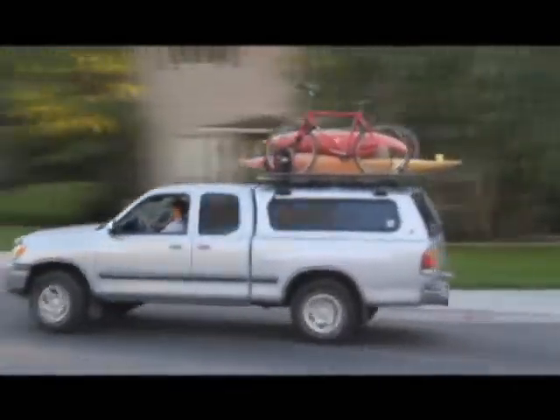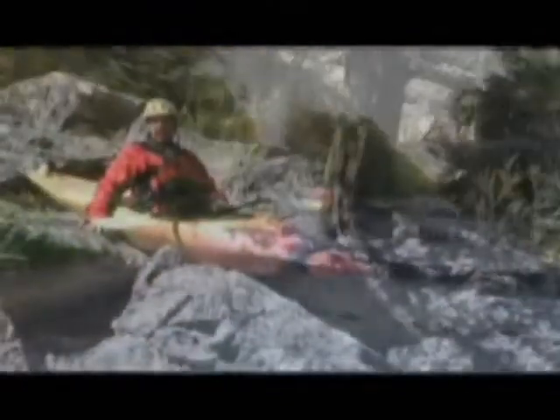Whether going across town, across country, or transcontinental, where will your Rev Rack take you? Wherever it is, you'll be ready.